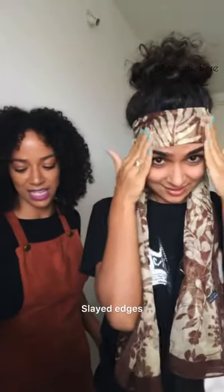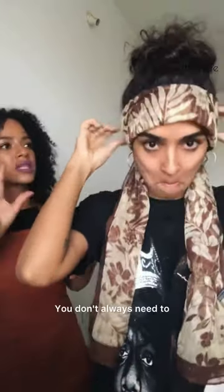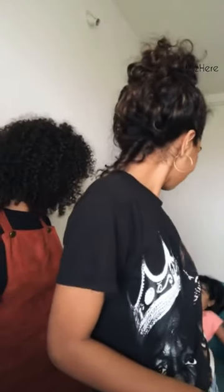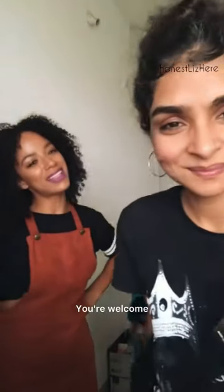Slayed, slayed, slayed edges! Nice, nice. For lack of time, can I just open and show you? You don't always need to — Lizzie's hair will probably hold it with the gel. But yes, right when you take your hair out... okay, so these are my edges. Thank you, Lee! You're welcome.